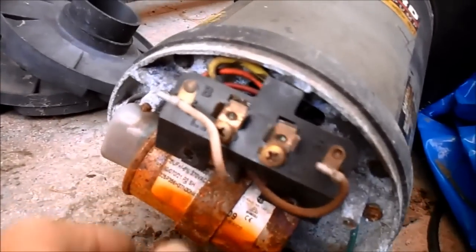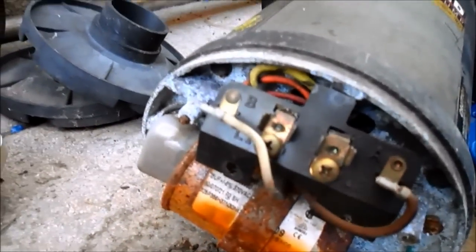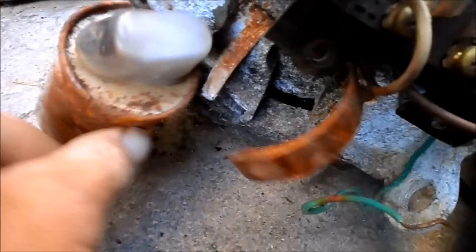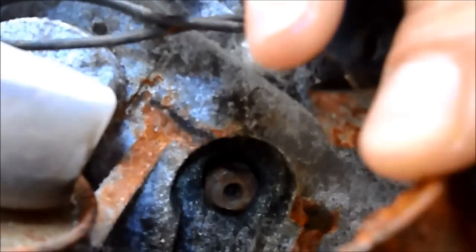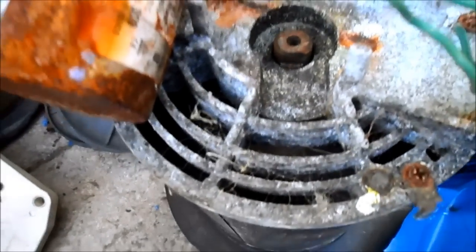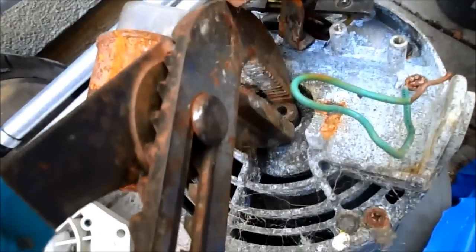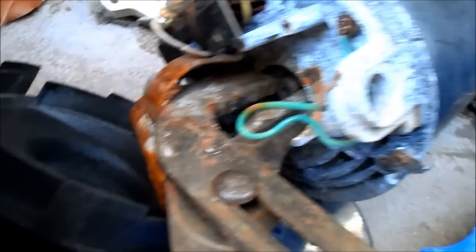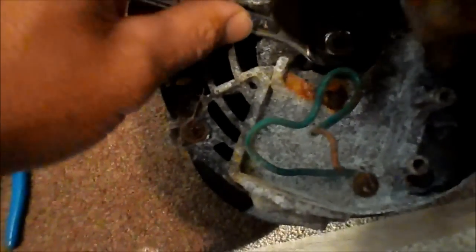Usually you'll see the back end of the impeller and can grab it with a wrench. The capacitor was in the way so I moved it, and now you can see the impeller shaft where I'll hold it with the wrench. I turned the motor up on its side — it's easier with two people. I'm holding the shaft with the wrench and going to the front to turn the impeller off. You can also use a half-inch wrench and jam it in there, then turn the impeller to get it off.